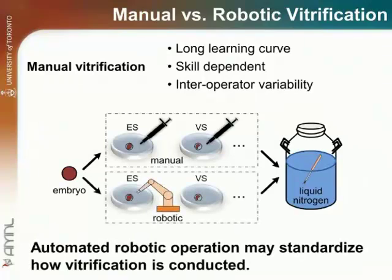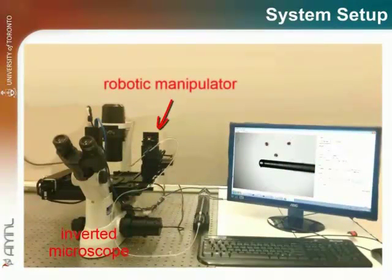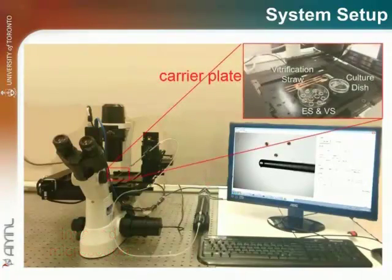We have developed a robotic vitrification system for automatically processing embryos and oocytes. The robotic system is built around an inverted microscope. A robotic manipulator and a motorized syringe are used to automatically pick and place embryos or oocytes. A custom-designed carrier plate is placed on the XY stage to hold an embryo culture dish, a multi-well plate, and multiple vitrification straws.